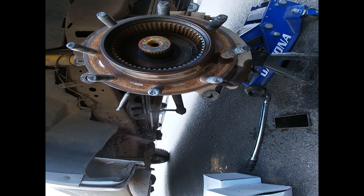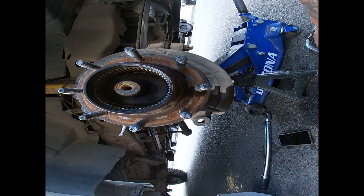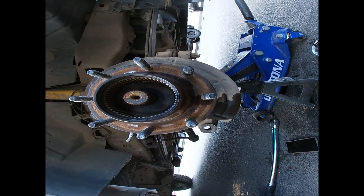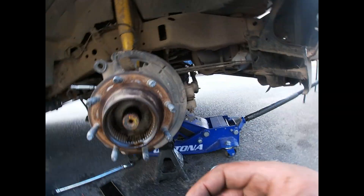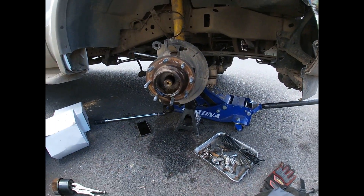Looks like we're ready to come out. I recommend to put a little bit of PB Blaster in there before removing it — let it sit for a couple minutes before you take it out.